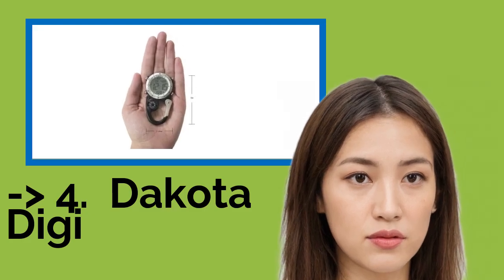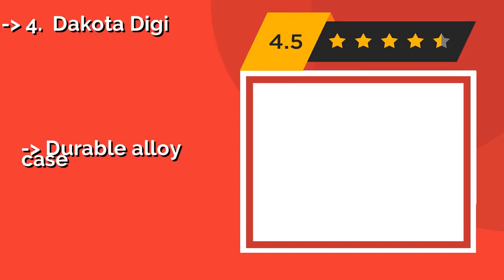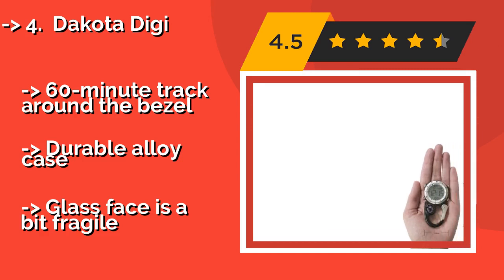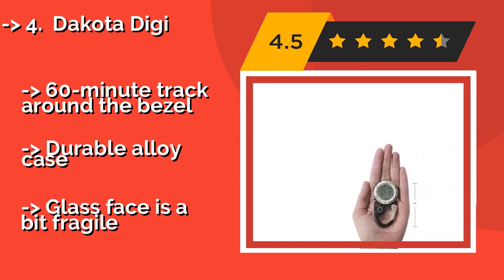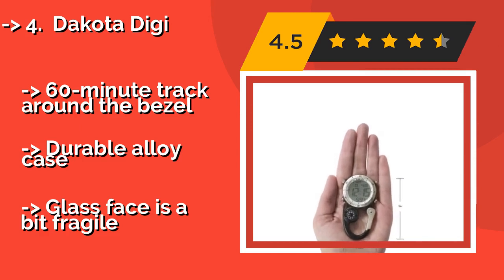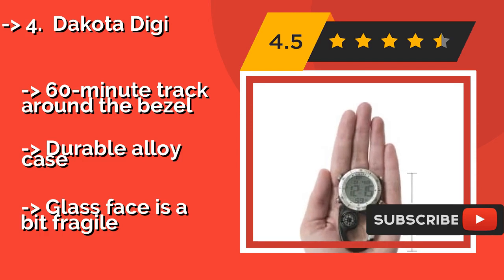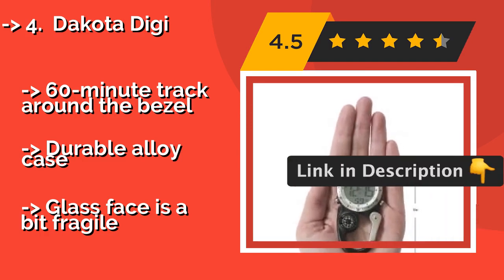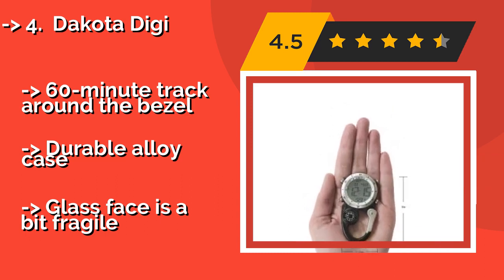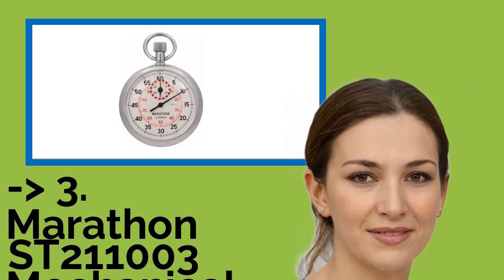At number 4 is the Dakota Digi, approximately $38. It is equipped with an integrated carabiner so it can be clipped to a belt or a backpack, and includes an analog compass and a backlight, making it particularly useful for hiking and geocaching. It is water resistant to 100 feet and features a 60-minute track around the bezel with a durable alloy case, though the glass face is a bit fragile.